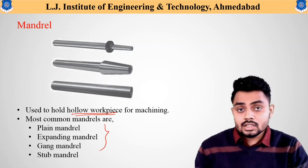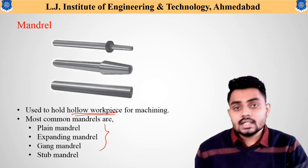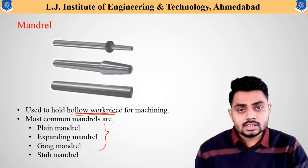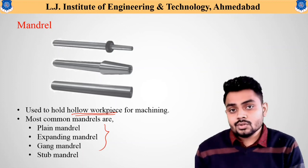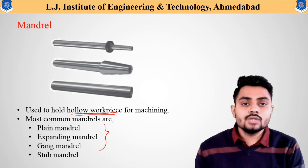In this lecture, we discussed different types of work holding and supporting devices used in lathe machine for precise and accurate machining. The appropriate device is chosen based on the shape and size of the workpiece. Looking forward to seeing you in the next lecture — thank you.